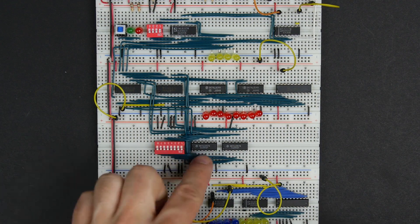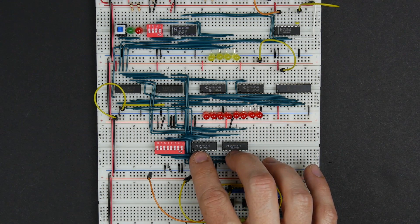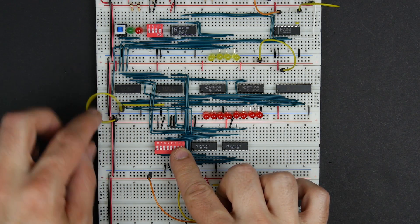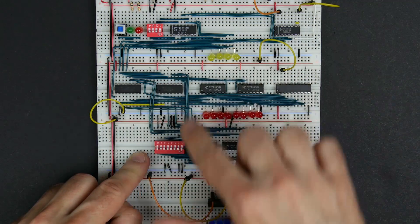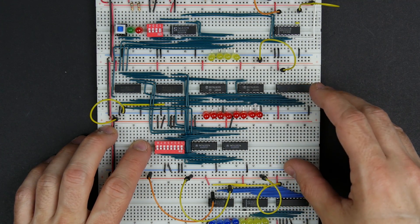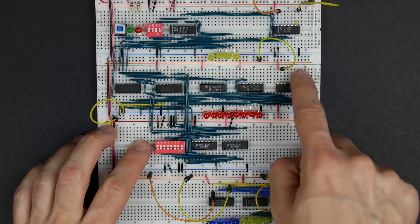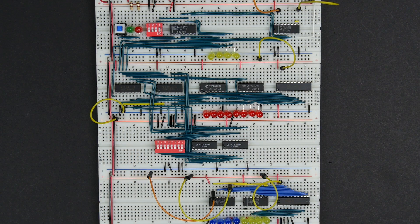That connects our DIP switches to the A inputs of the 74LS157s. The A inputs are for programming mode — we set the address here, set the data value here, and then toggle the write signal to put that value into the chosen address. The B inputs of the 74LS157s will be used in run mode. When we want to read data from memory it goes out to the bus through tri-state buffers, and to get data in from the bus, we bring it down into the B inputs of our 74LS157 selectors.